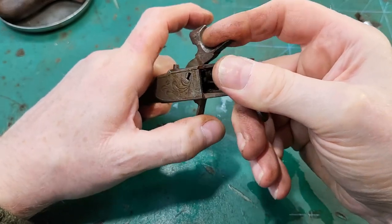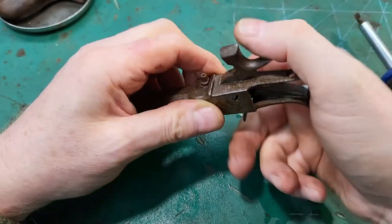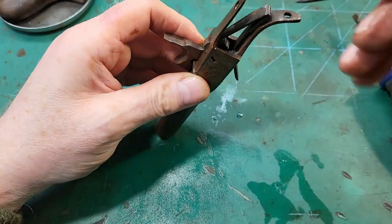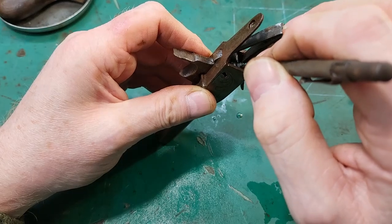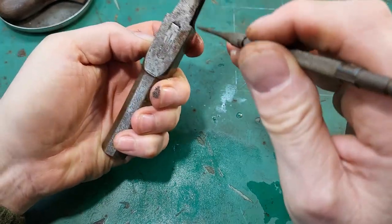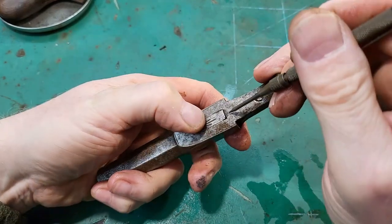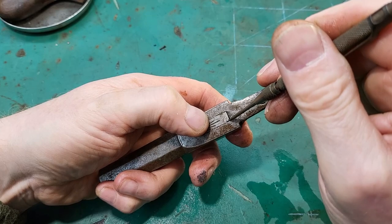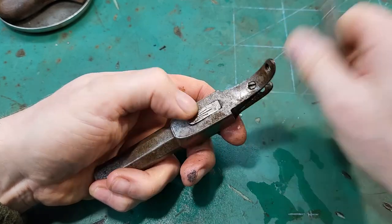I think the problem it's got is with the spring - it's just worn. Or probably the spring might be alright actually; it may well be the bottom end of that trigger. Yeah, if you see there, you can see wear and some damage there, that may well be the problem.